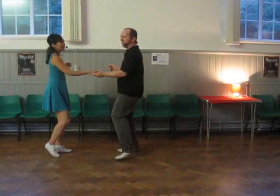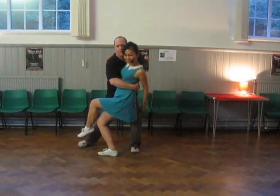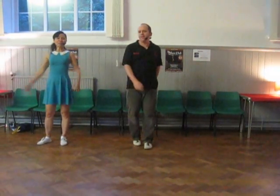I have an extra turn. So now we have... stretch, stretch. A simple one. Step, step. Enjoy!